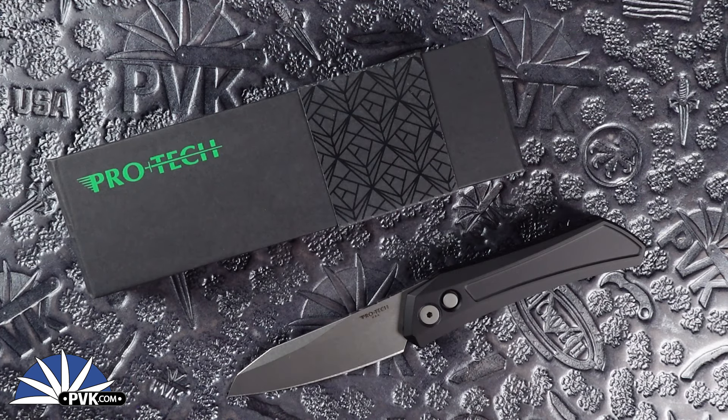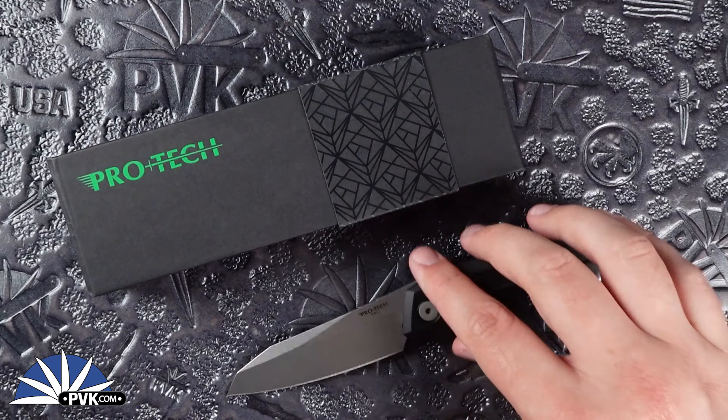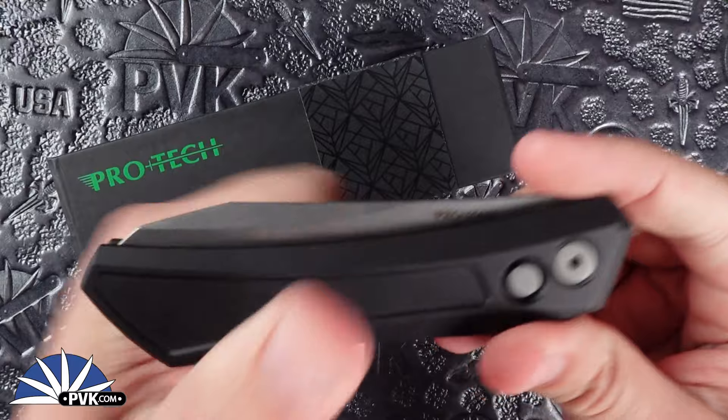What is going on everyone, welcome back. My name is Zena and I'm coming at you here at PVK over on YouTube to showcase a new side-opening automatic coming from ProTech Knives in collaboration with Dmitry Sienkiewicz. This is the Oligarch, their new side-opening automatic, fully done in black aluminum handle scales.